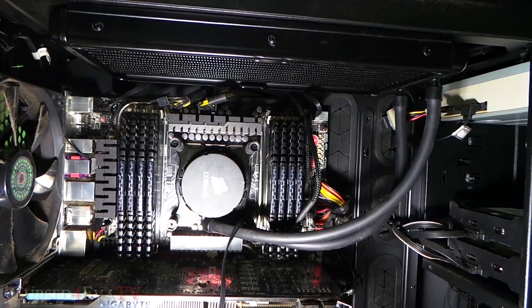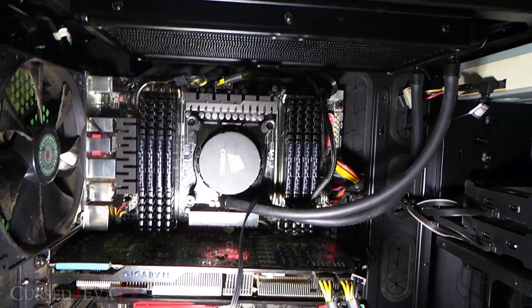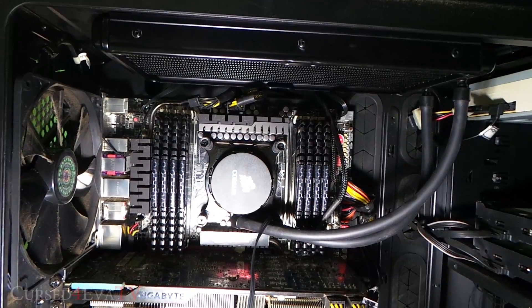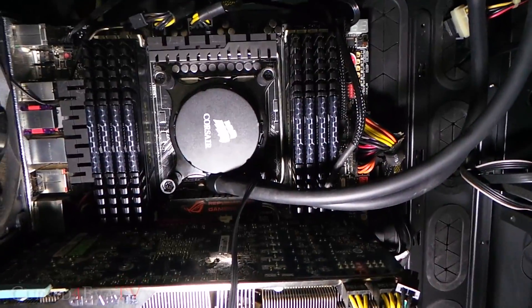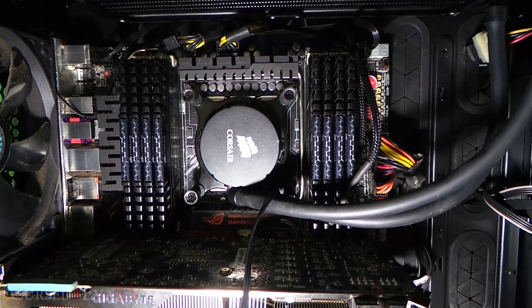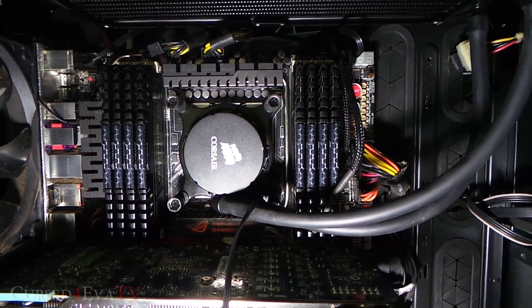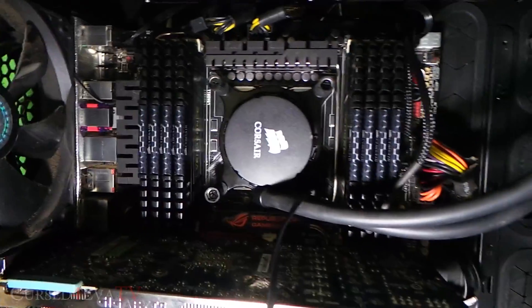There you go guys — that's the final setup. We've got the Corsair H110 installed, with the two fans on top. That's an LGA2011 socket, so that's pretty much it for the unboxing of the H110 from Corsair.